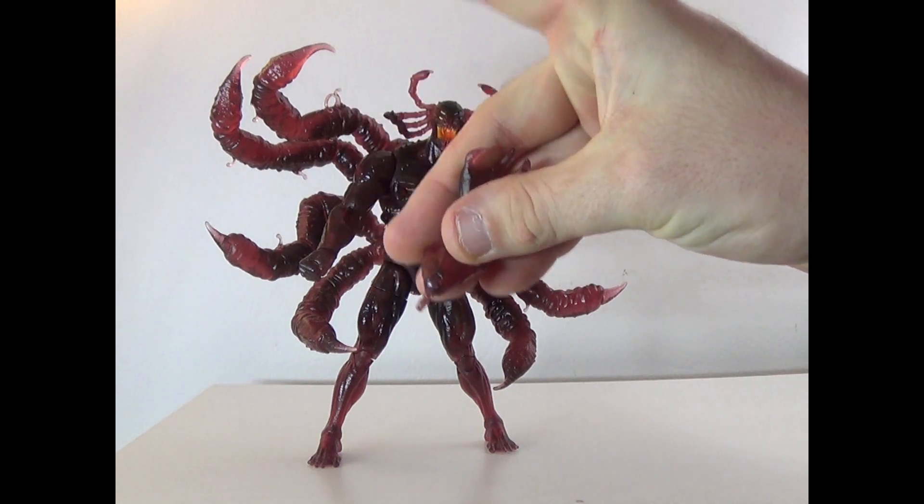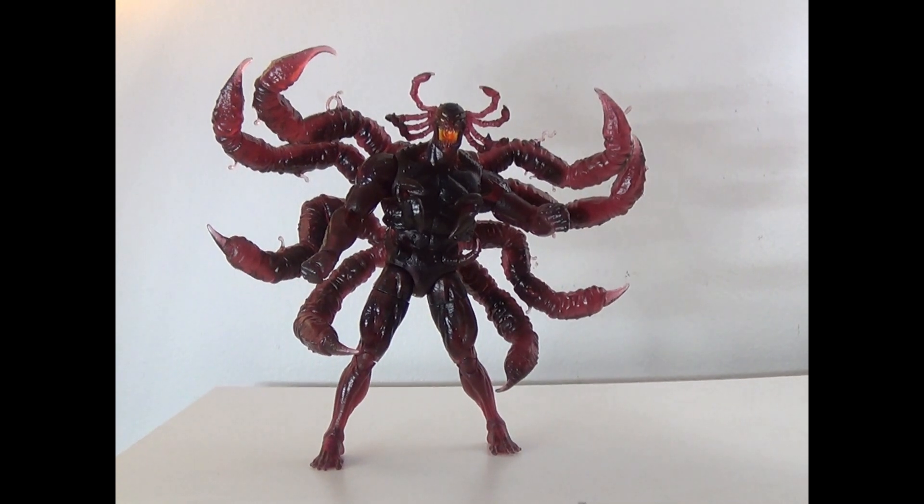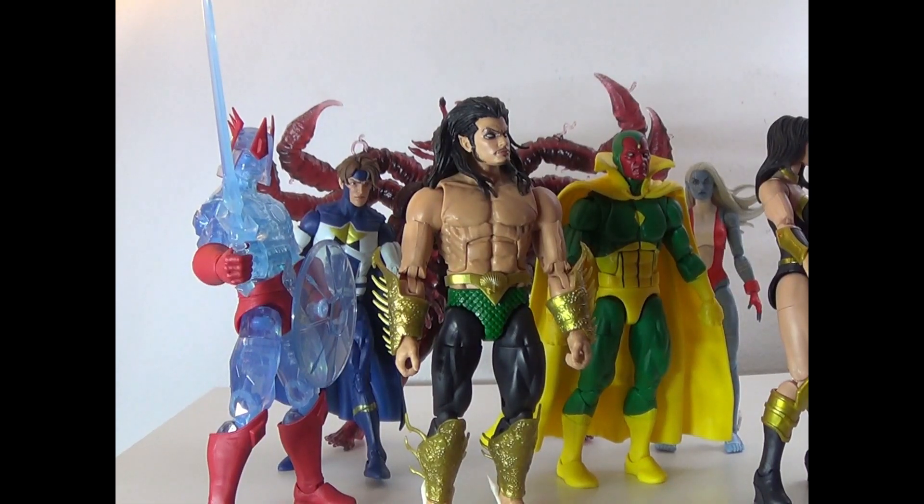Hands are right here. We're going to put them on and show them with the rest of the wave right now. Here's everybody in this wave together — I know it's kind of hard to see, but they all have standing issues for some reason. That's a major downside on all these guys. Void does have his other hands in and they do look very good. I'm going to give him probably a 10 out of 10 — he's the best figure in the wave.